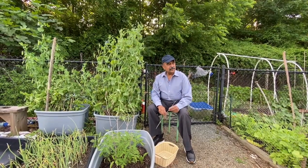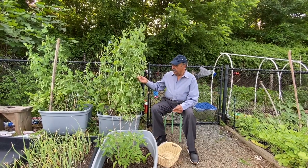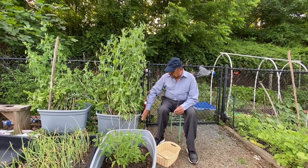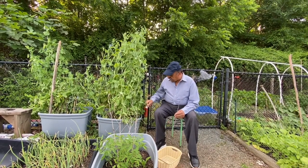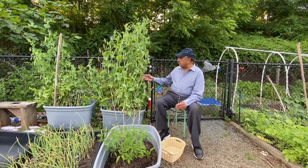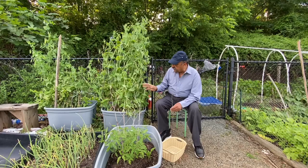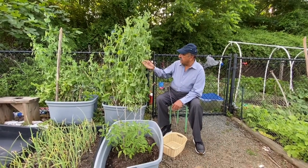Assalamualaikum. This is Masood Hashmi. Today we're going to talk about peas. I put peas in two areas. This is a pot in which I grew peas about two months ago. I put the seeds in and now see how they're growing. I put a support so that they can go against the fence. It's been roughly about two months and you can see all these peas growing.